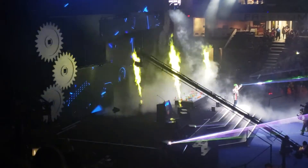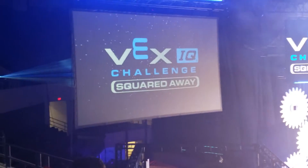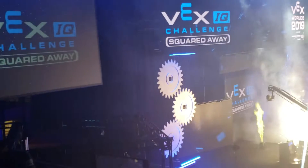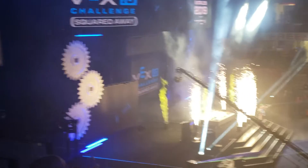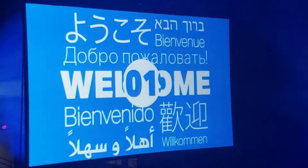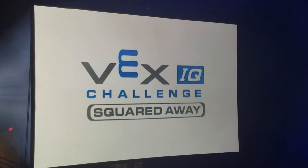VEX IQ Challenge, Squared Away! Let's find out how Squared Away is played! VEX IQ Challenge, Squared Away!